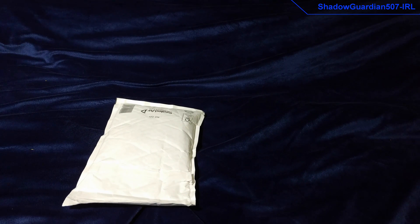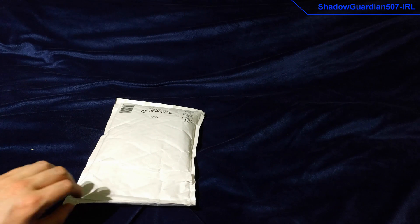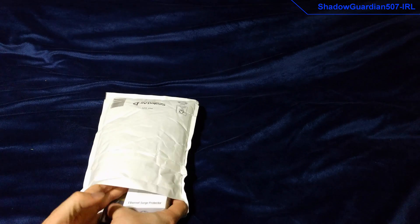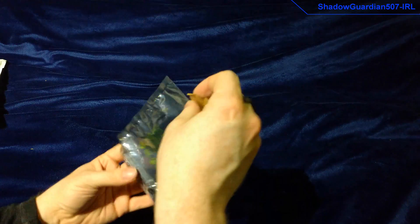Today we have an unboxing of another bit of Ubiquiti Networks kit and also some SFP units, which are fibre network connectors. I've already opened the bag up to make this a bit quicker for the unboxing. In this little anti-static bag here we have the SFP units, and I'll just get one out of the bag to make it easier to see.